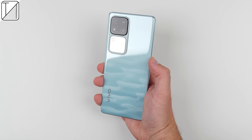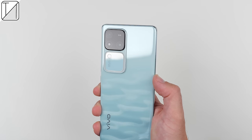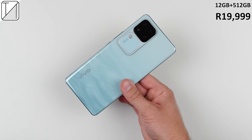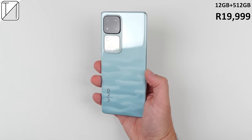The device just landed here in South Africa and it only comes in one variant with 12GB of RAM and 512GB of storage, so its asking price of R19,999 is rather justified for that amount of storage space.